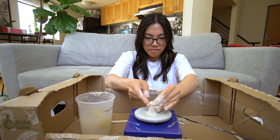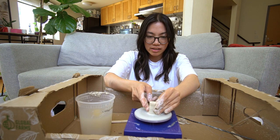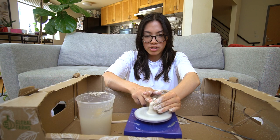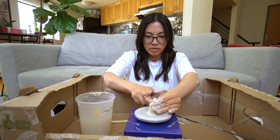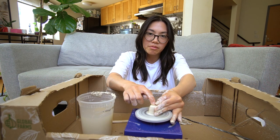Yesterday I had a market and it was really fun — I got to be with my clay studio community. It's always fun to work alongside the people I see every day, watching them work on their own craft as well.